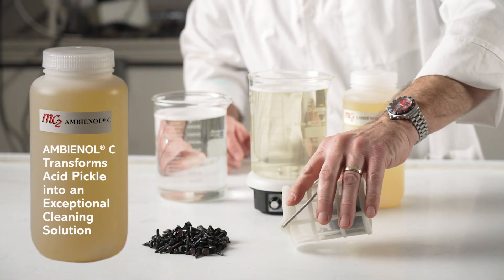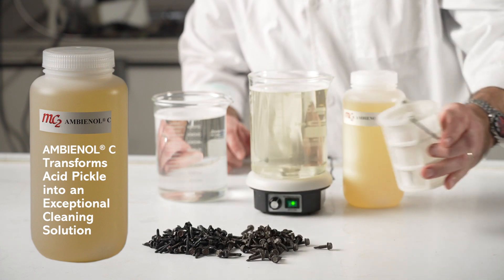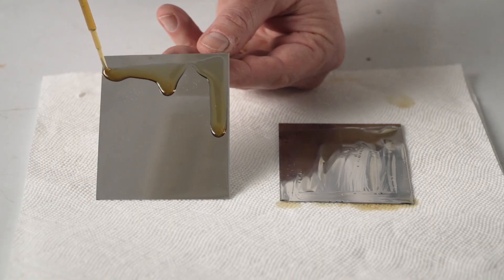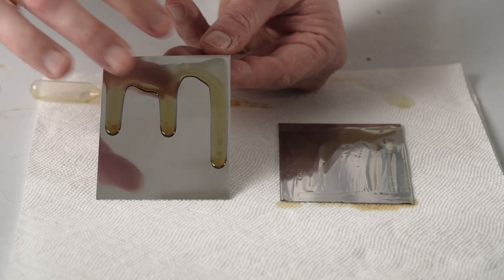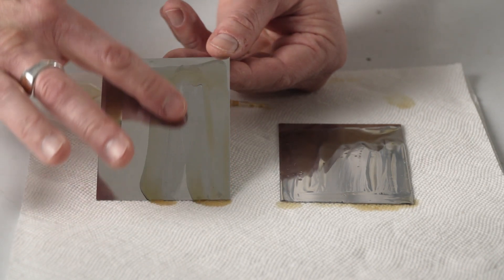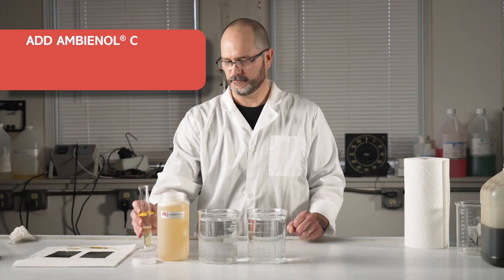Ambienol C is a concentrated liquid additive that transforms your acid pickle into an exceptional cleaning solution. Oily parts will contaminate a standard hydrochloric or sulfuric acid pickle, causing a nasty buildup on the sides of the tank and drag oil down the process line.